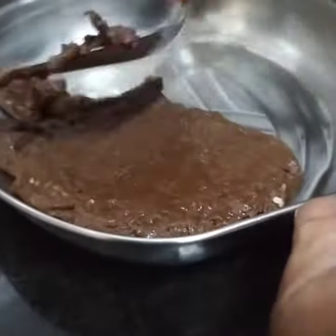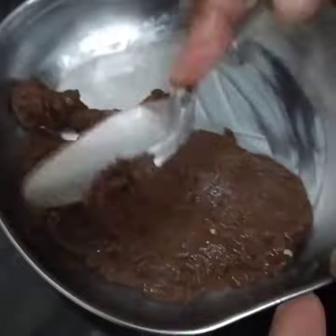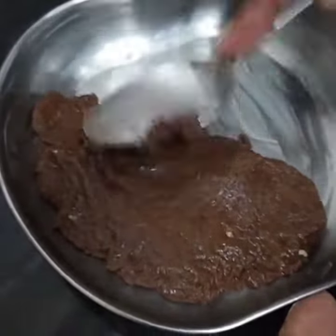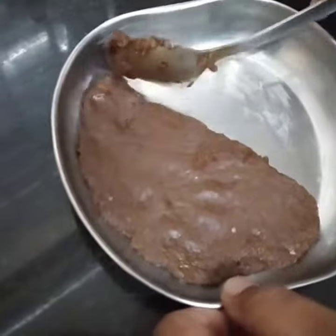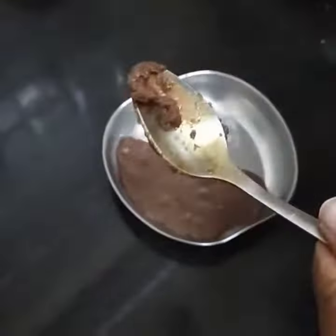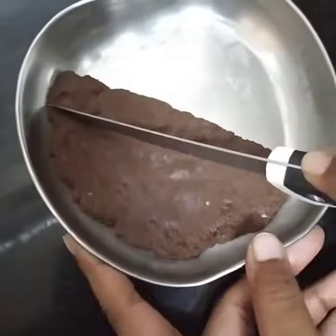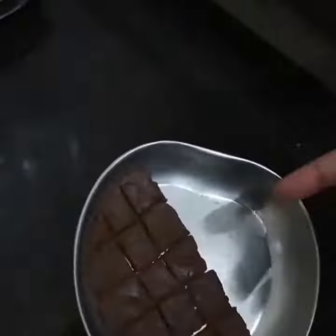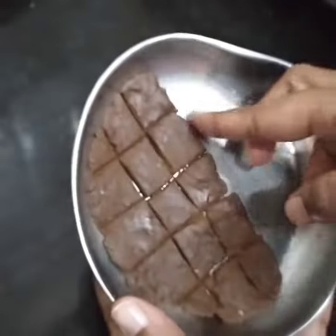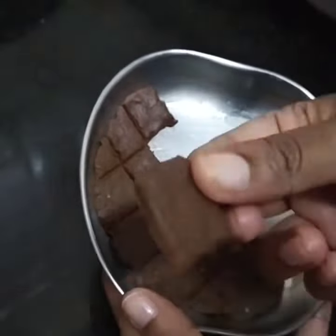You can spread the chocolate in a small shape. You can spread with a spoon. You can make it for 5 minutes. You can put it in a square shape. It just melts in your mouth.